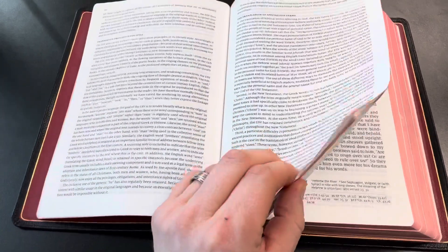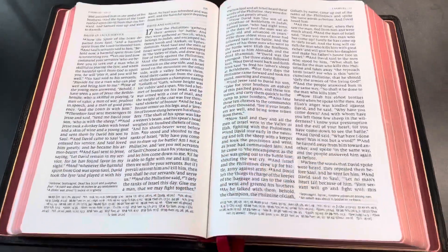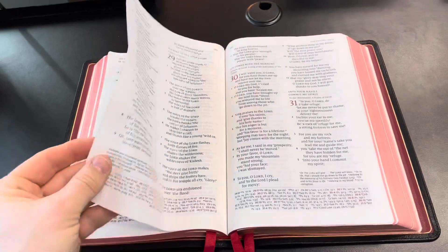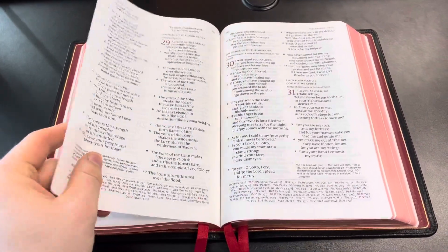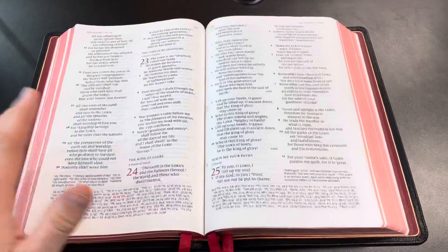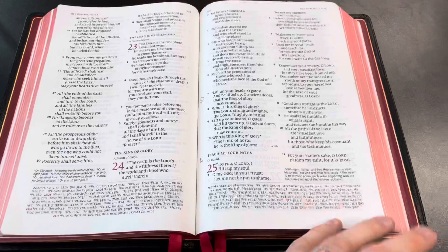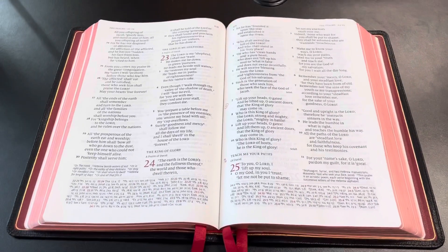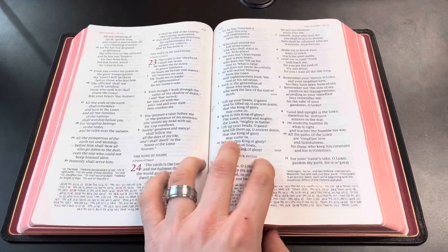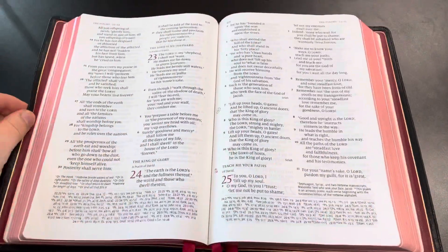We'll have to see how that does in the two-year crash test video I'll put out next year. Moving forward to the text block itself — one of the big reasons I never used to like Schuyler is because the paper was so thin. It's very thin 28 GSM paper. It took me some getting used to, but now I never want to go back to 36 GSM. I committed to this Bible for a year and said the paper's thin, but if I use it I'll get used to it — and I surely have.